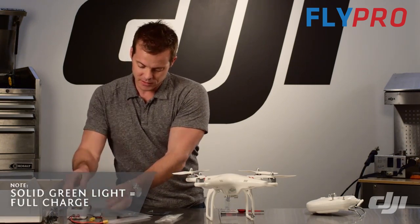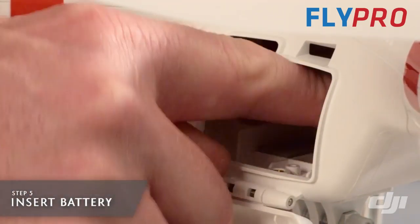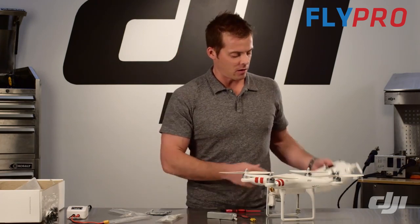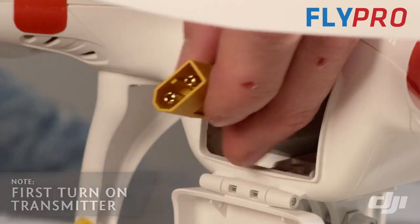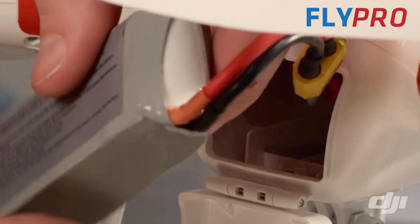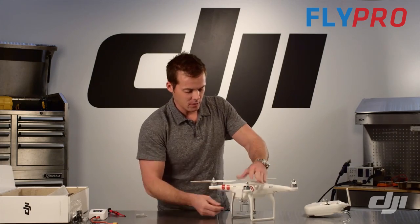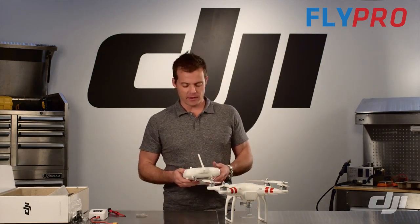There's a door in the front of the Phantom — reach in and pull out the connector. The order of operations here is to turn on your transmitter first with the throttle all the way down, then plug in your Phantom, slide the battery inside, and close the battery compartment. And literally, within minutes of opening the box of the Phantom, we're ready to fly.